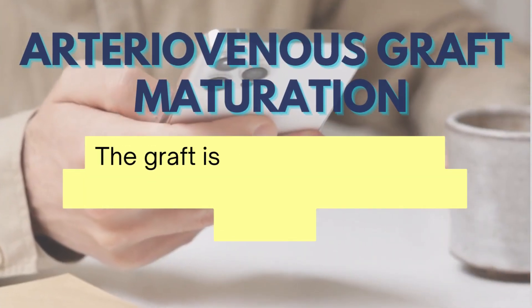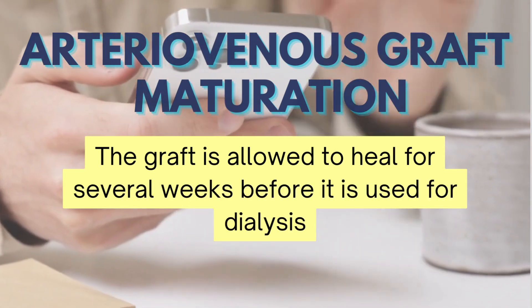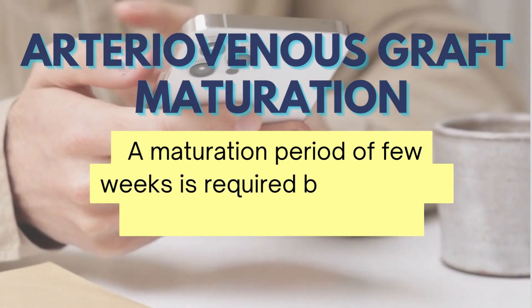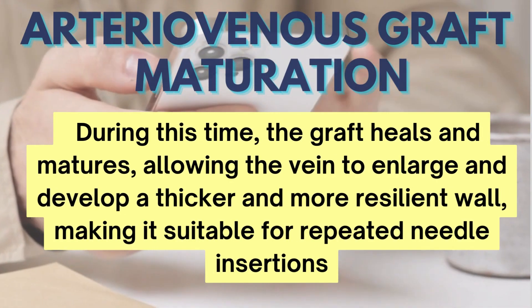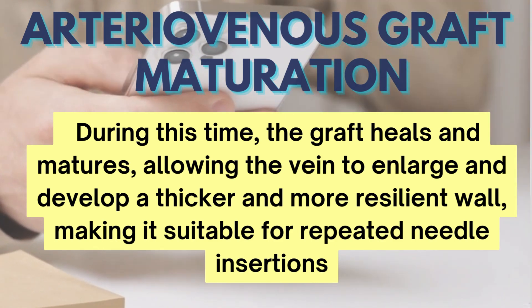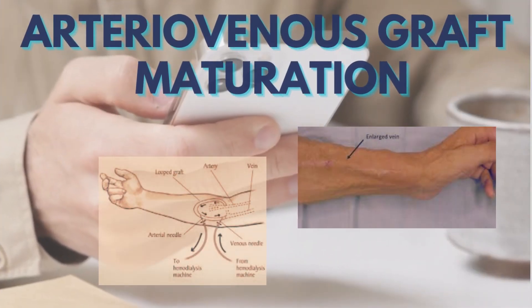The graft is allowed to heal for several weeks before it is used for dialysis. A maturation period of a few weeks is required before it can be used for hemodialysis. During this time, the graft heals and matures, allowing the vein to enlarge and develop a thicker and more resilient wall, making it suitable for repeated needle insertions.